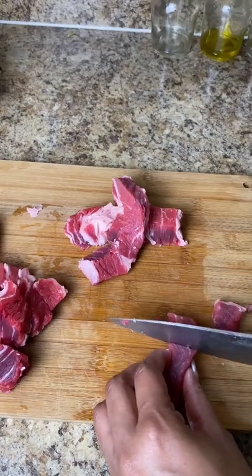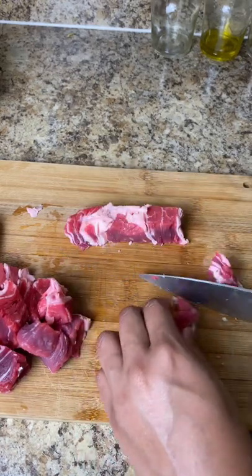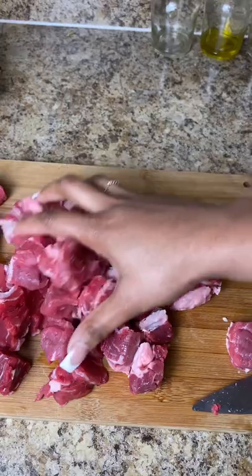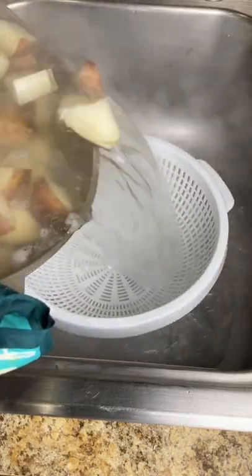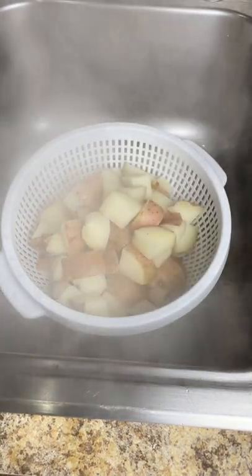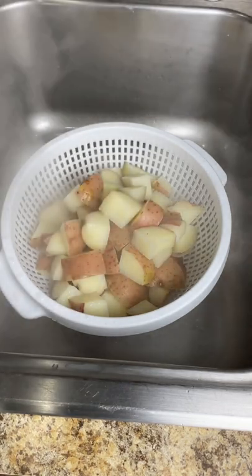You want to get them into little squares — nothing too big, nothing too small — because they are going to shrink once they start to cook. You just want them to be a decent, bite-sized piece. Once everything was done I placed the steak chunks into a bowl. My potatoes were finished after 10 minutes, so I put those into a strainer to drain out all the extra water and let them sit until they drained.